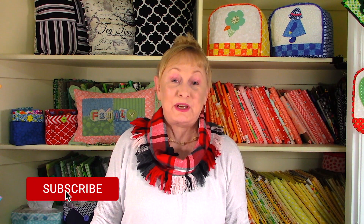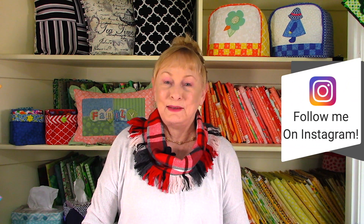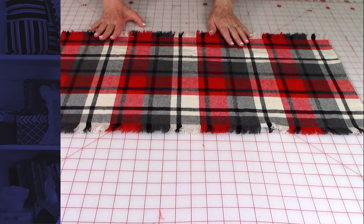Hi, I'm Cheryl and welcome to the Sewing Room channel. I'm going to demonstrate how to make this really easy neck scarf. It only has one seam and the fringe is really easy to make, so let's get started.